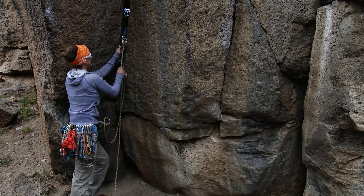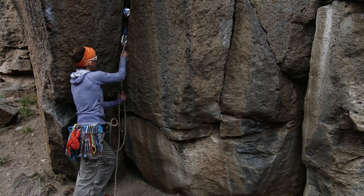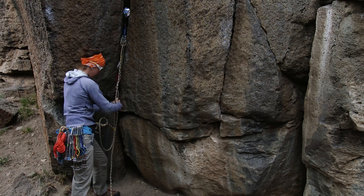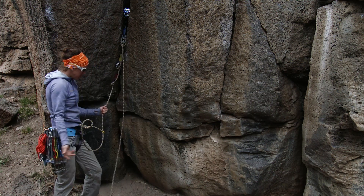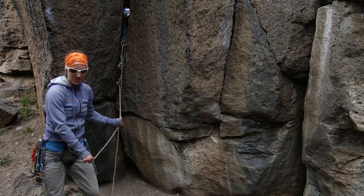Last one, same story — so that all of those, when I'm pulling down, are evenly weighted. Now a way I can handle belaying someone up is I could get myself tied off to the anchor.